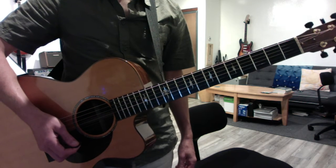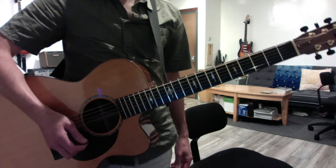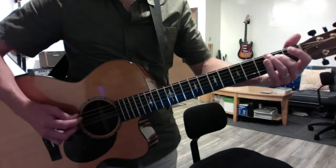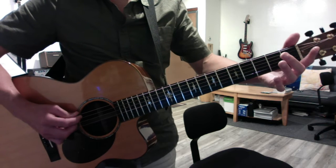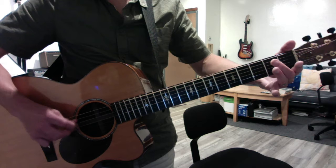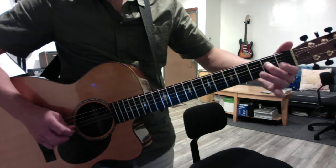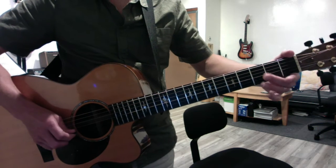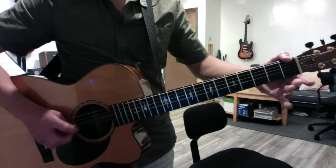Beat It sounds good, Bad sounds good, Redemption Song sounded good. And we added Come Together. The main riff goes: double open E and hammer on the A string at two, then you play the open G, and you land on the second fret of the D string. So it's short, short, short, short, long, long.